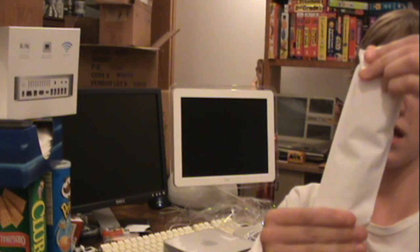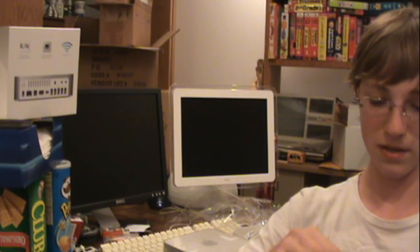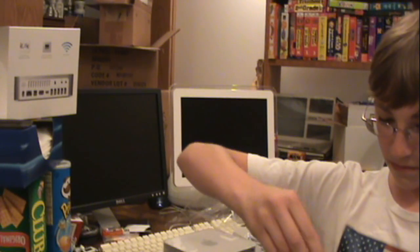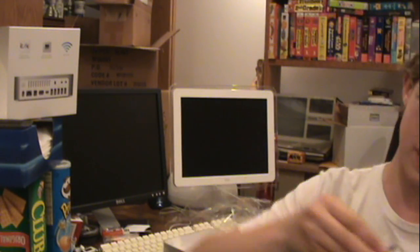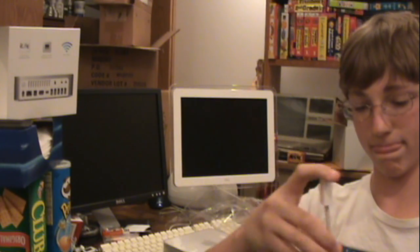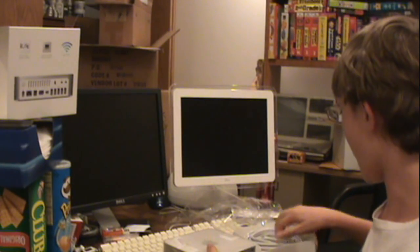So before I do anything, this looks like it is the Mini DVI to DVI cable. I'm going to open this, even though I'm not going to be using it. Mini DVI to DVI — since I don't have a DVI monitor, I can't use it, so it's going back in the box to sit there for all eternity. Or until you get a DVI monitor.